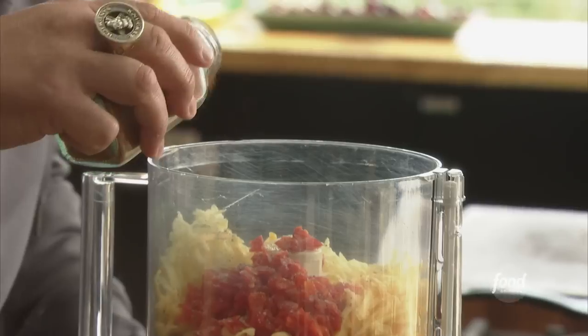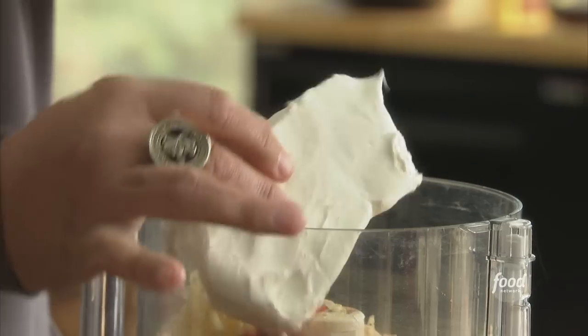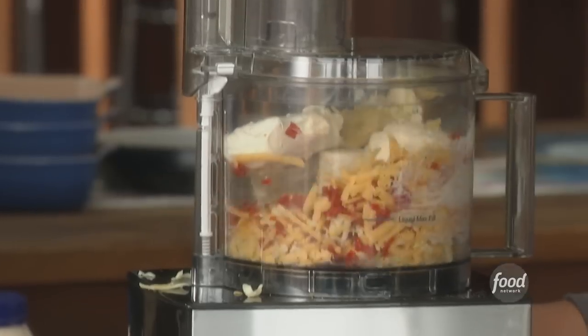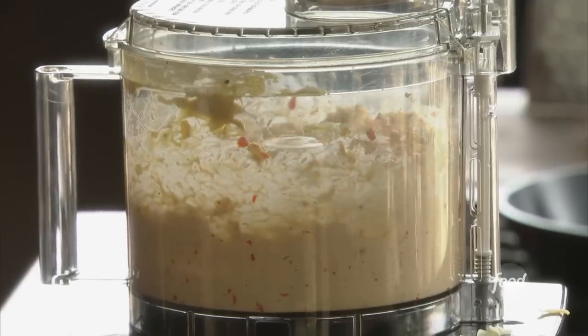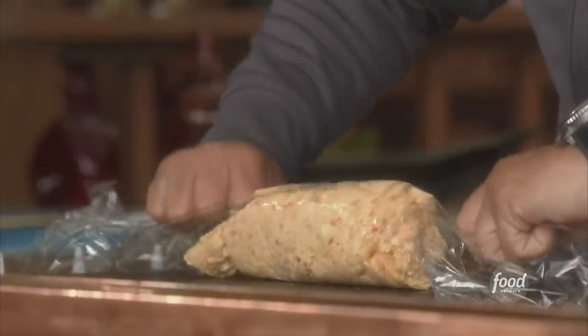This is kind of where you want to go with it. Cream cheese, a little mayo, and a little Dijon. Just gonna pulse it, bring it together, scooping this out.